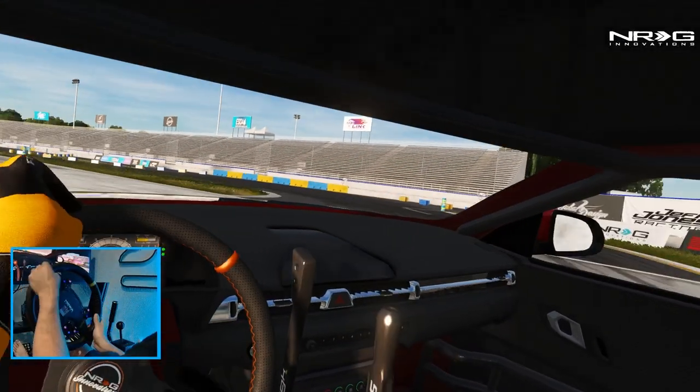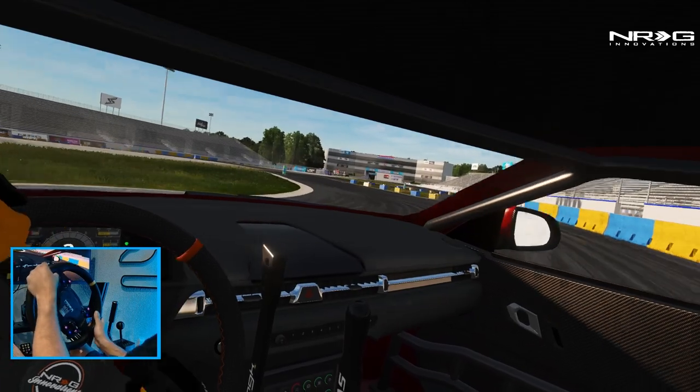In a comp style run, this car is really rowdy.